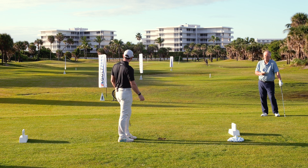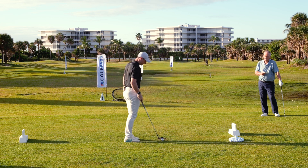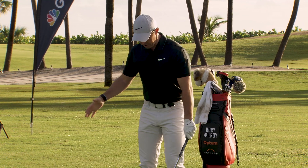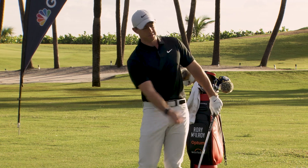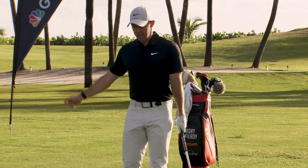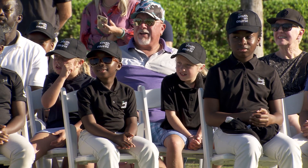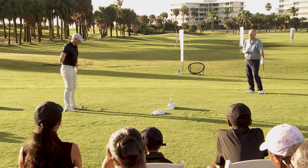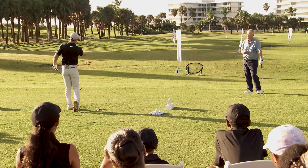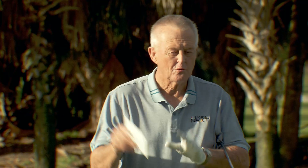Fundamentals are important. The big thing for me is keeping everything — my body, my arms — moving through the shot together. With small wedge swings, your arms can take over at times, so the best way to control wedges is to feel like you're hitting it with your arms and body all coming through at the same time. That's a big key for me.